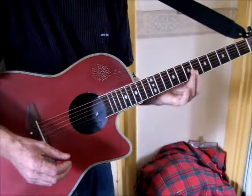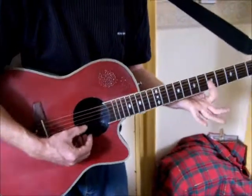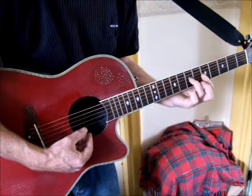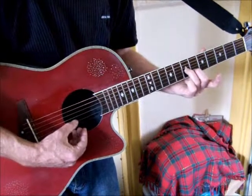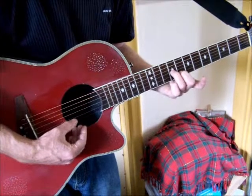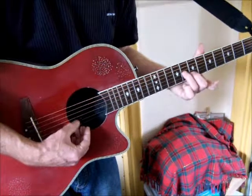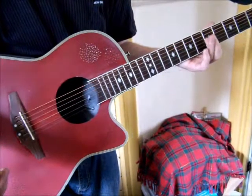Then he puts a riff in - classic McCartney, he also plays these on piano. You fret the G and B string on fret 5-5, then 7-6 on G and B. Hold that shape, move it up one, move it up two, then move it back. That's the riff pattern.